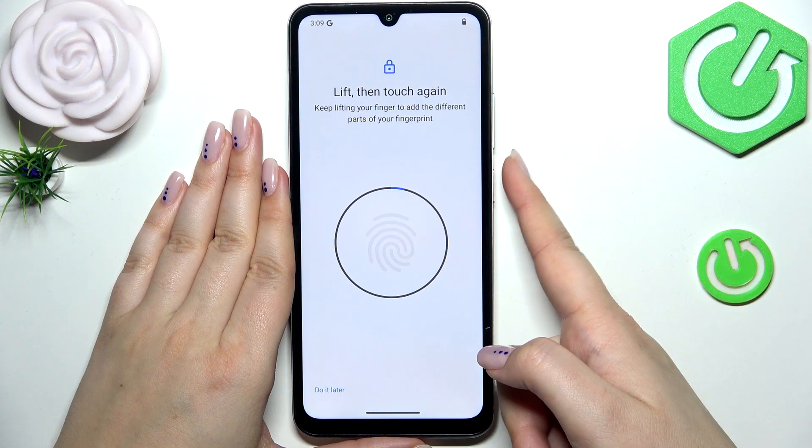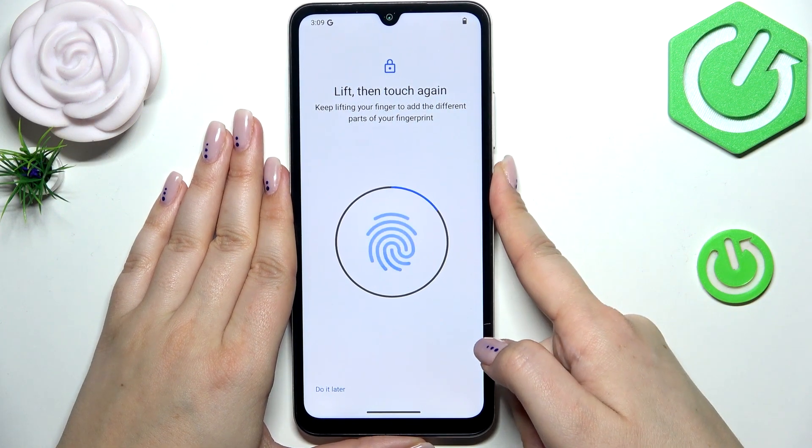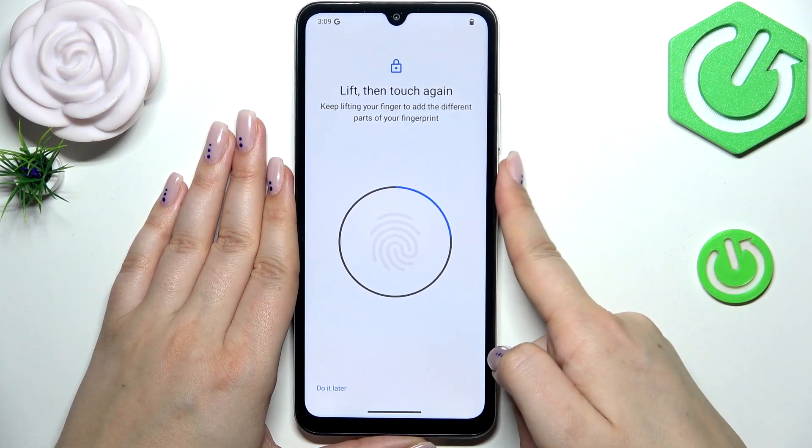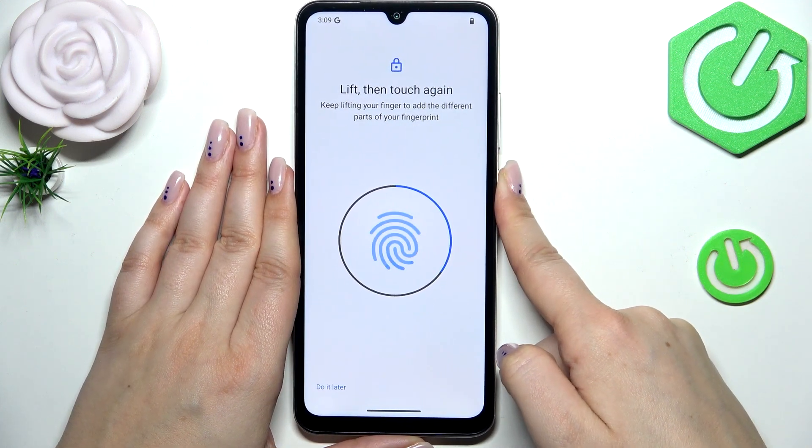The sensor is located on the power button of the device. Place your finger on it multiple times in order to add the fingerprint fully. Try to catch every part of it for better recognition by changing the position of your finger.